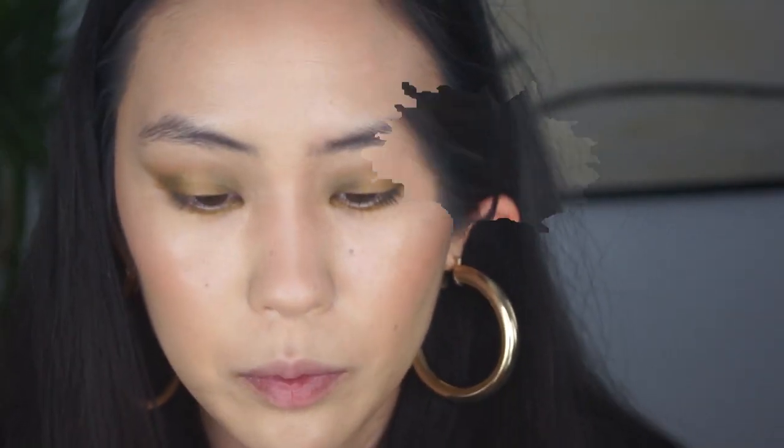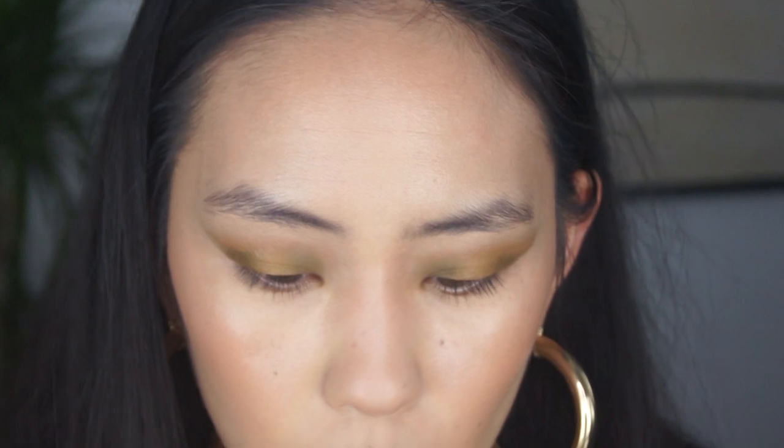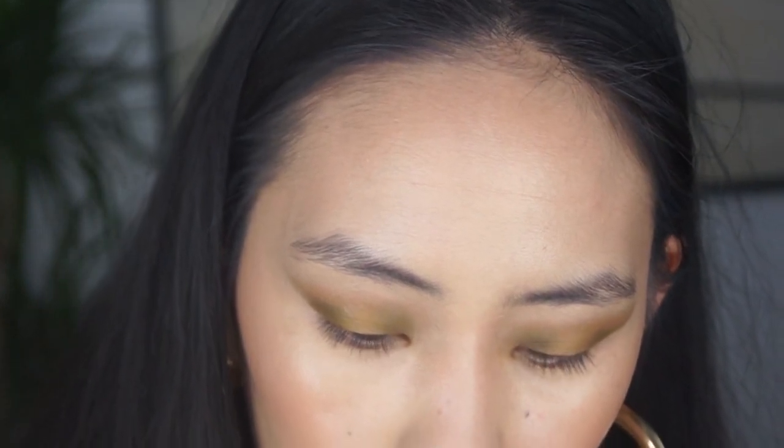Going back in with that concealer — I'm just going to clean up the edges a bit. I think I'm going to add more green at the bottom and just repeat the steps, basically.